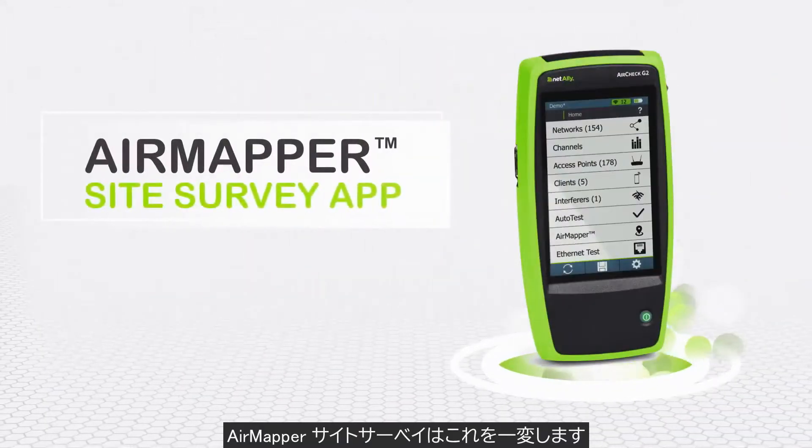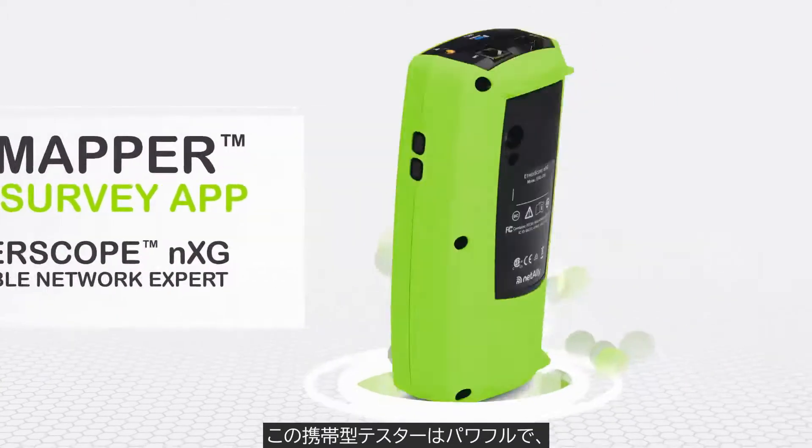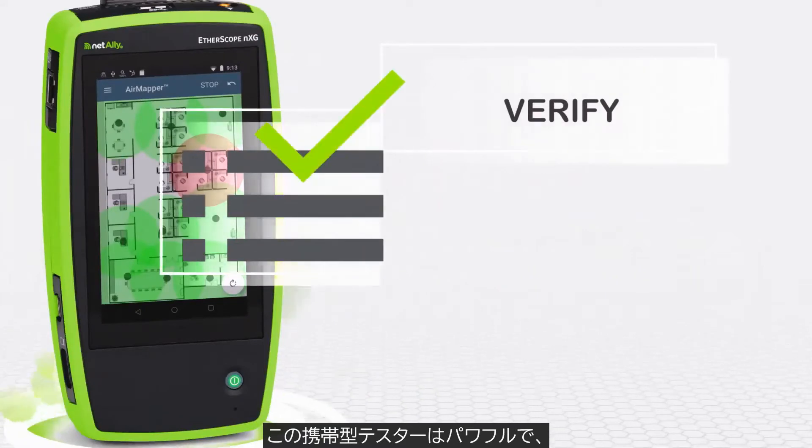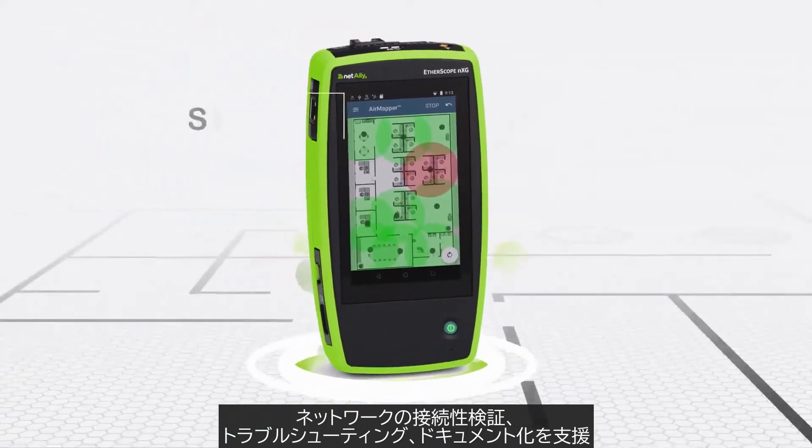There is now. Introducing the AirMapper site survey app for the NetAli AirCheck G2 or Etherscope NXG. These portable network tools are already powerful allies to help you verify, troubleshoot, and document Ethernet and Wi-Fi networks.